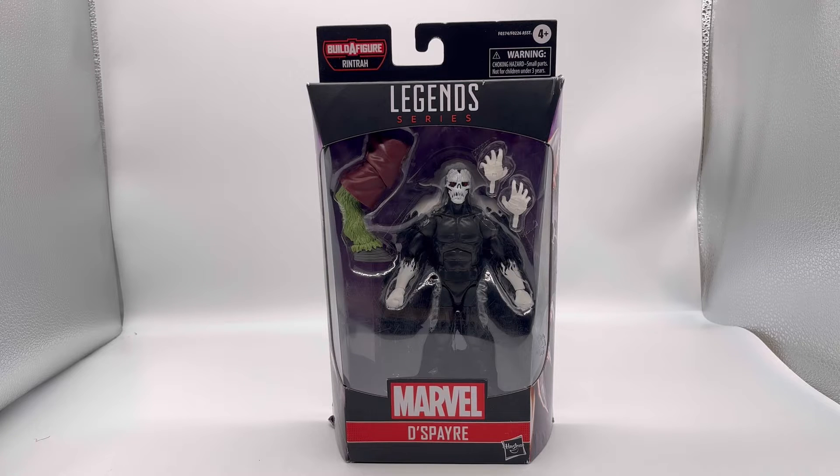Hello everybody, welcome back to another video. My name is George Gonzalez Hayden and I am Figures of Action, and today we're going to be reviewing the Marvel Legends Despair.